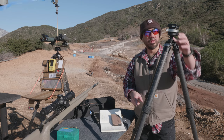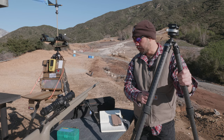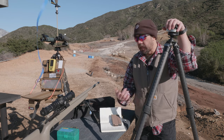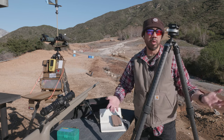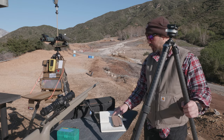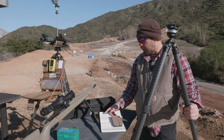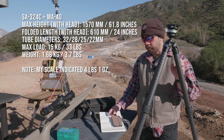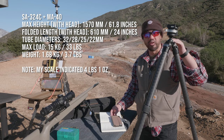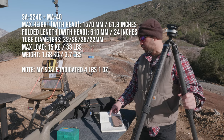The SA-324C has a load capacity of 33 pounds on the tripod itself. The head supposedly has a 44 pound load capacity — your weakest link is the lower of the two, so that gives you a 33 pound effective load capacity. Max height is about 58 inches without the head, and it collapses down to about 20.67 inches.